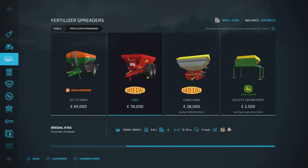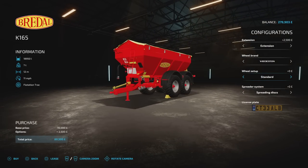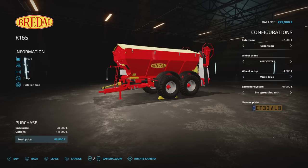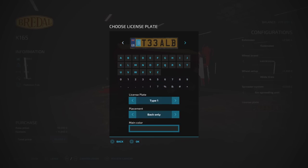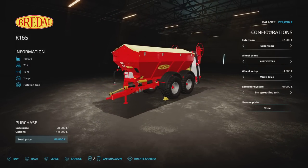We're going to go for the big one, the extension. We'll go for the razor steins wides — I do like the narrows but we're going to be going over ploughed fields so we'll go with wides. Spreading discs, no licence plate. How much is that? $89,800 — we've got the money to do it, let's buy that.